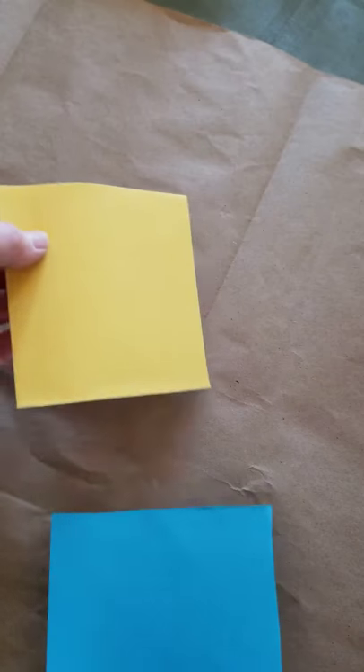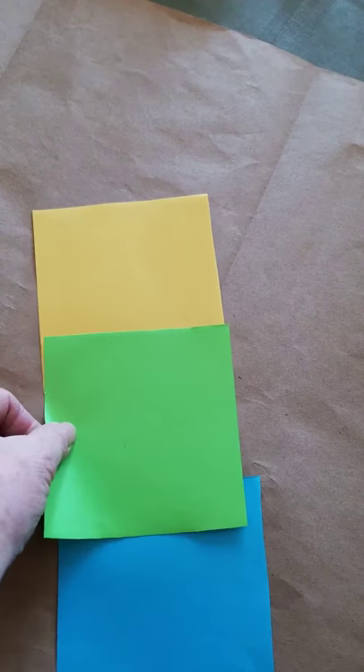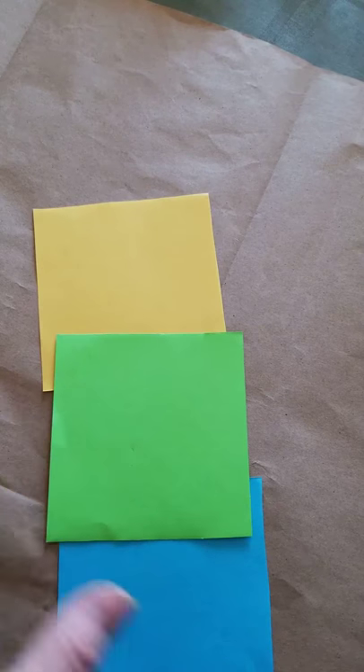Today we're going to make a cube out of little pieces of square paper. You need six pieces of square paper. I'm going to make mine out of three different colors, but you can use anything you've got. I'm going to use two pieces of each of the three colors and I'm going to fold them all the same way.